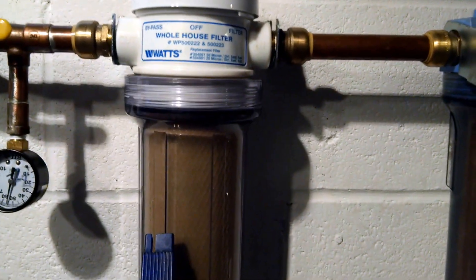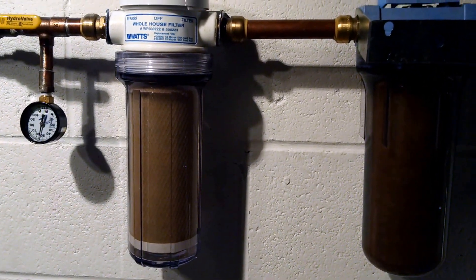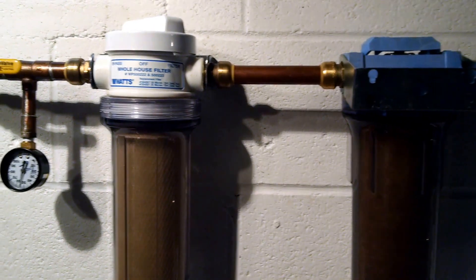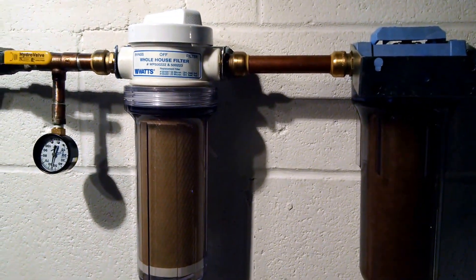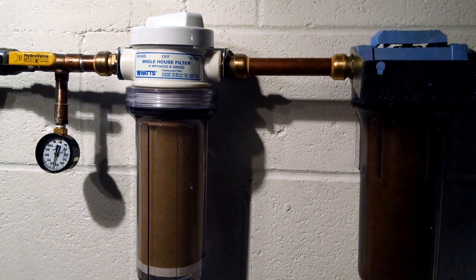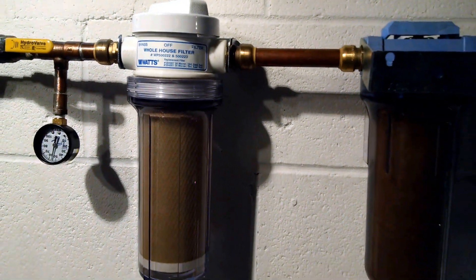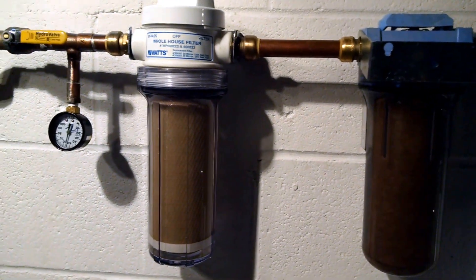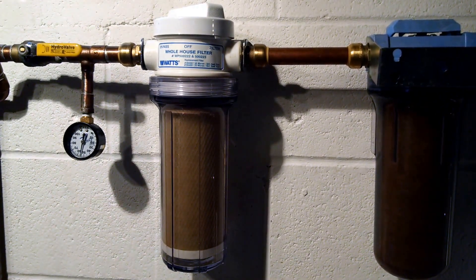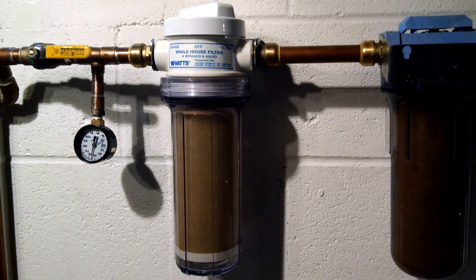I'm not going to drink the water that comes out after this filter. After this it goes into a reverse osmosis system, which starts off with a one micron filter, then goes to another carbon block filter, then the reverse osmosis membrane — I think it's a 75 gallon per day FilmTec. After that it goes through a carbon polishing filter, then an alkaline filter to try to bring the pH back up.